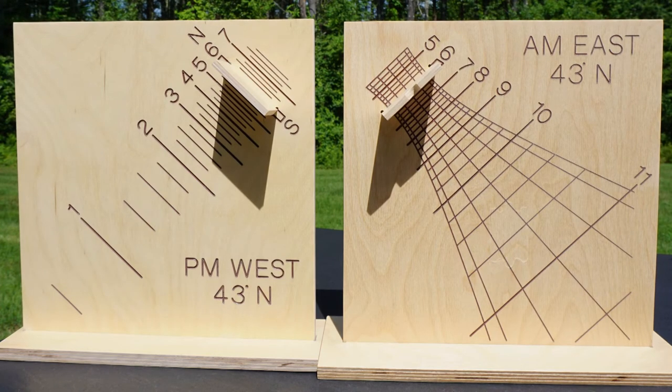Notice the symmetry of their layout. These are really one type of dial, and the only difference is which way they face and if they are numbered with morning or afternoon hours. Their hour lines are parallel, and unlike other types of sundials, the faces will not indicate time near noon.